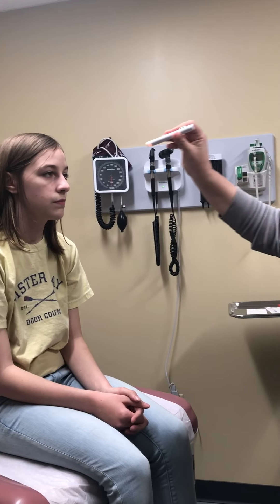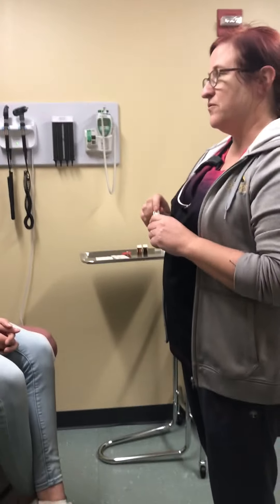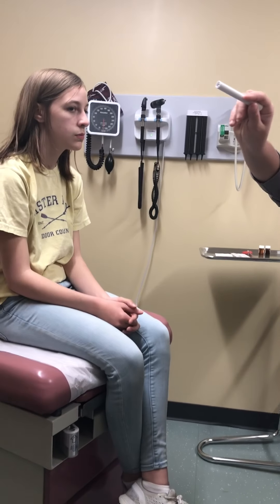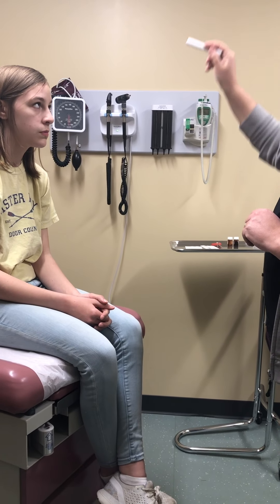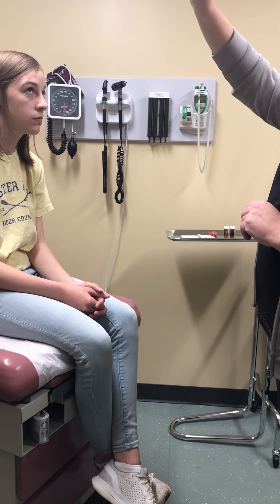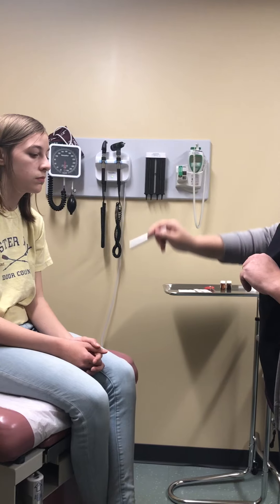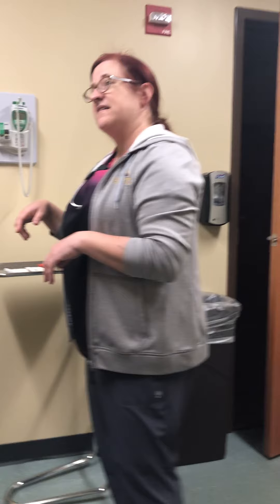Now I'm going to have you follow my pen light. What I checked there is accommodation and convergence — as the pen light went in further, the pupils constrict and her eyes came together. Now I'm going to have you follow my pen light, looking for nystagmus and checking cardinal fields of gaze. With all of these tests I've checked cranial nerves three, four, and six. And we know from her eye tests that's cranial nerve two.